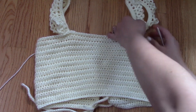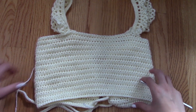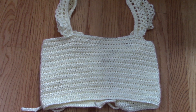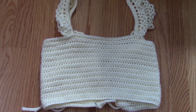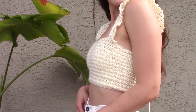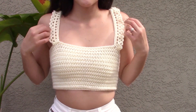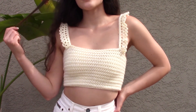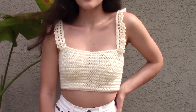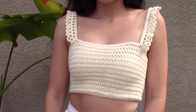I know that infuriates a lot of you, but I can't keep constantly making projects and buying new yarn — it gets really expensive really fast. Now that you're done with the project, you can go ahead and rock it and style it however you like. Thank you so much for watching this video — if you enjoyed it, please give it a big thumbs up. If you like free crochet tutorials, you can check out my channel; underneath the crochet tutorials playlist you will find over a hundred crochet tutorials. Enjoy!